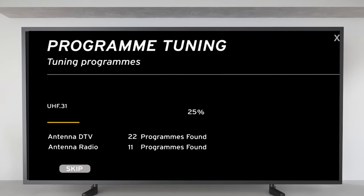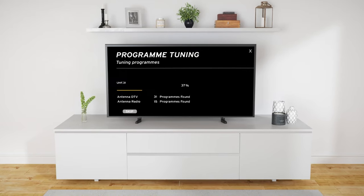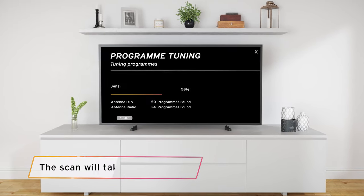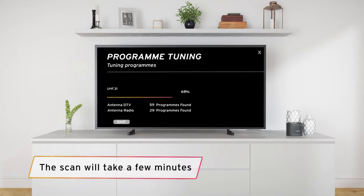The channels will be automatically installed and your equipment might shut down or restart as part of this process. This can take a few minutes, so you might want to put the kettle on.